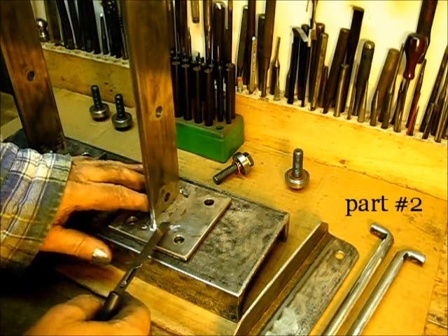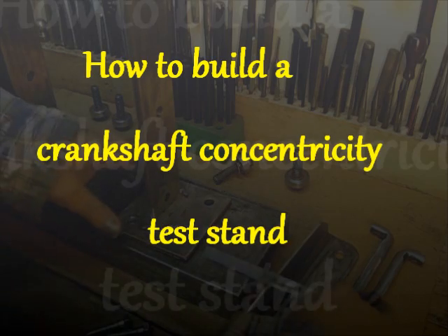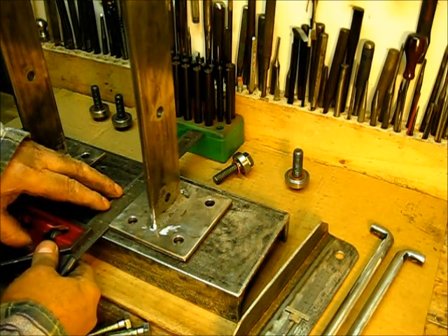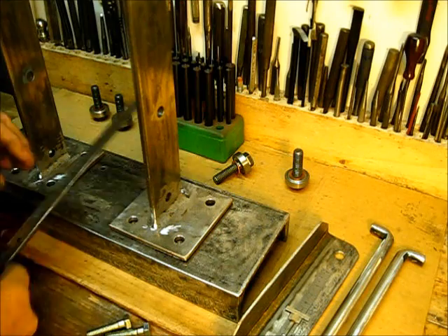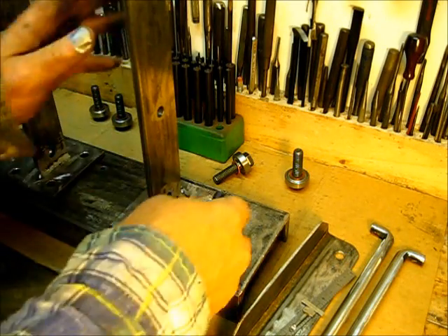Welded the uprights onto this part here. The measurement from the end of the base up to the edge of that right there is the same on both ends, and then I just put the square right across through the end there and got that thing squared up. The distance from the edge of this over to that is the same on both sides — center line.